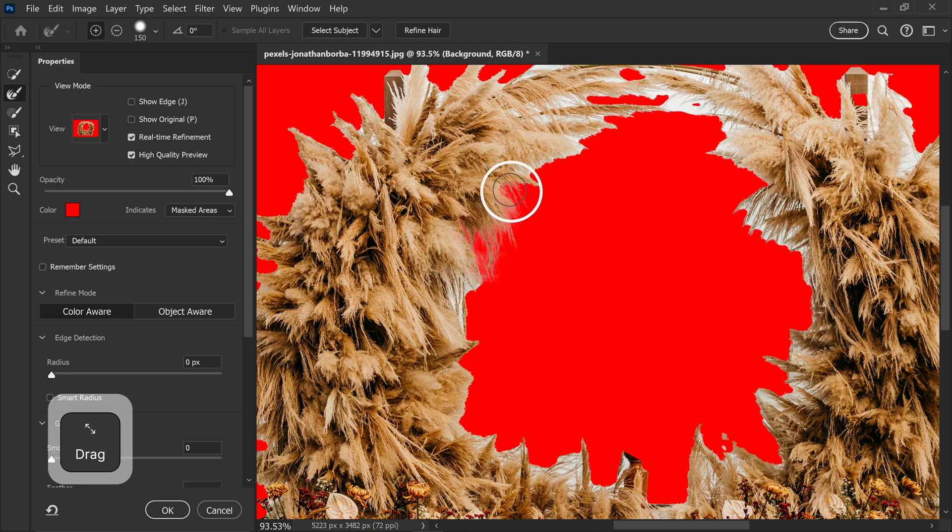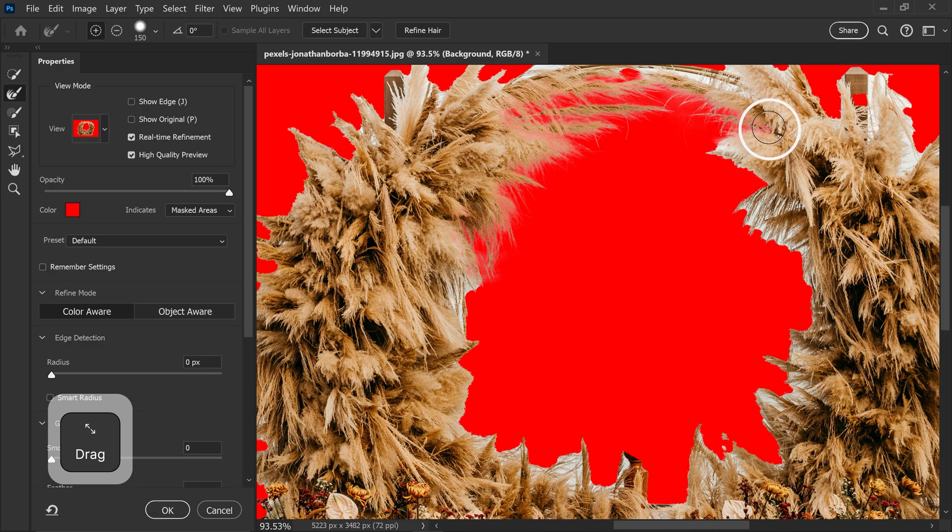So as you can see, if you select the background color you can sample that color and this will focus on removing it. The best way to do this is to take your time and go around it — you don't want to go too deep into the image because it will start to distort and remove way too much. The great thing about this is that it can also restore some of that small detail, and it's honestly great for hair, fur, and any type of detail like that.